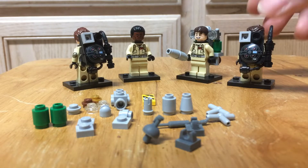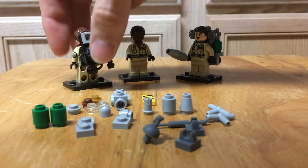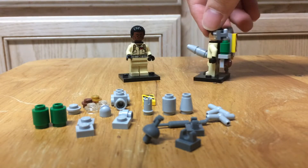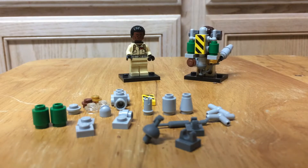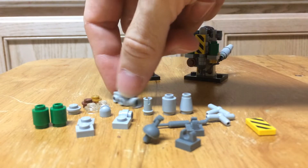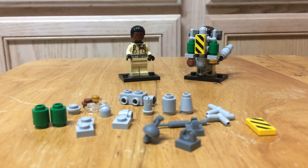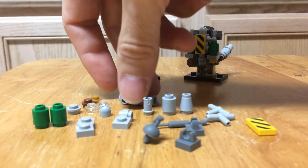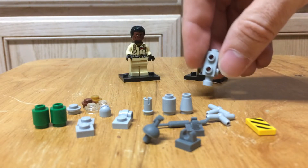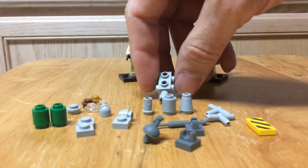Let's get our proton pack Ghostbusters out of the way — here's Ray as our example. I'm going to build a slime blower for Winston. Here in front of you are all the pieces that you will need to make a slime blower.